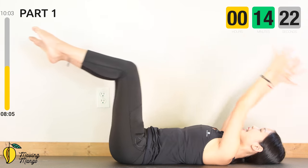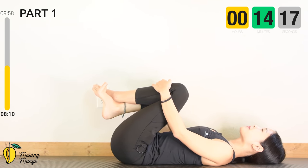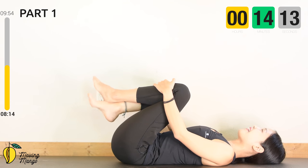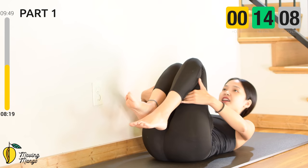Last one — slowly hug your knees to your chest. Inhale deeply through your nose and exhale deeply through your mouth. Let's move to the very classic movement in Pilates — the 100.